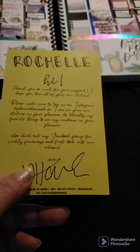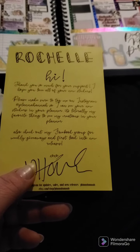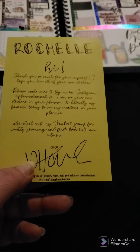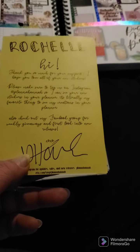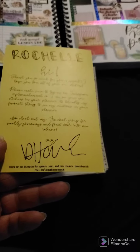The card continues: 'It's literally my favorite thing to see my creations in your planner. Also check out my Facebook group for weekly giveaways and first looks into new releases. XoXo Hannah.' Super cute!